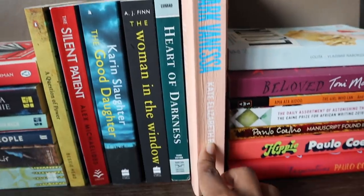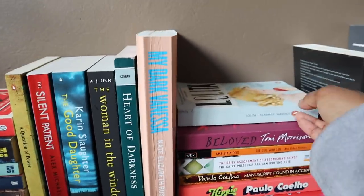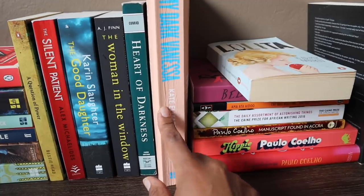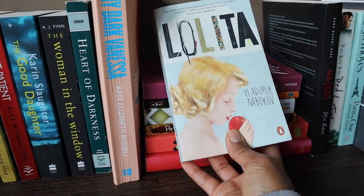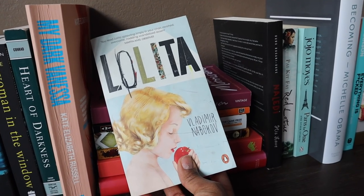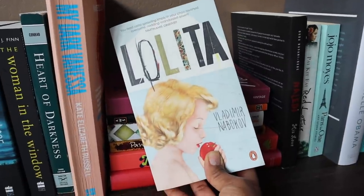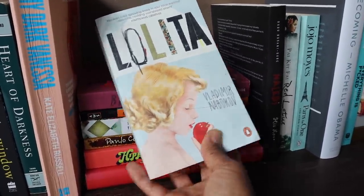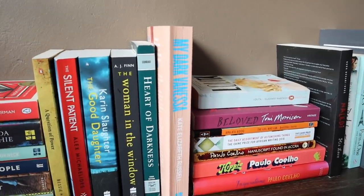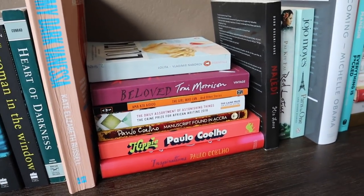I finished My Dark Vanessa by Kate Elizabeth Russell - really really good. This section here is the more darker reads, including Lolita. Many of the excerpts in My Dark Vanessa were taken from and reference Lolita. Lolita is probably my number one darkest ever - wow, sickening, really disgusting but so well written. It's by Vladimir Nabokov and it's a really really good book. My Dark Vanessa is called the Lolita of our time.